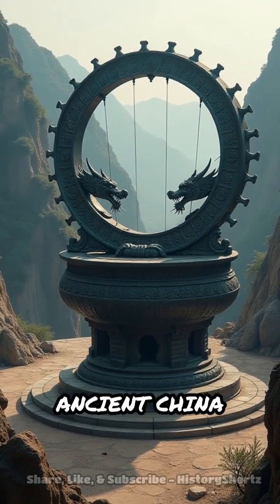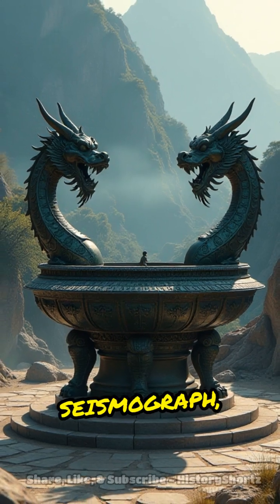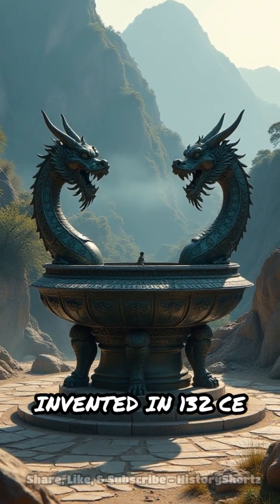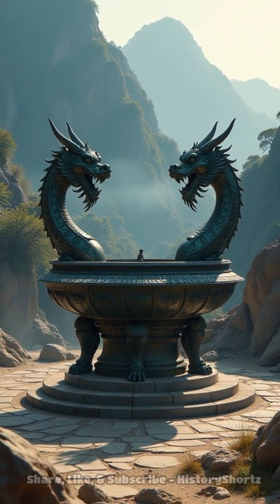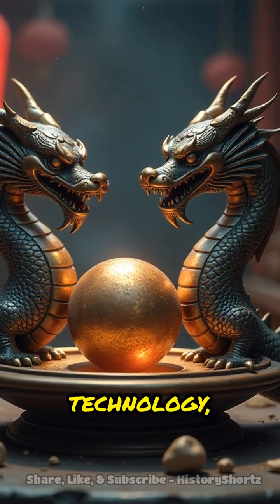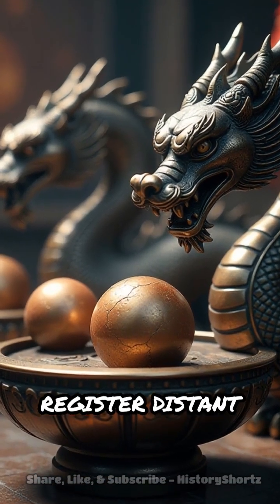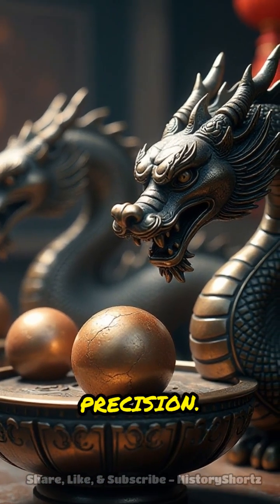Archaeologists found a device in ancient China that shouldn't exist for its time period. Zhang Heng's seismograph, invented in 132 CE in Luoyang. While the world associated earthquake detection with modern technology, this meticulously planned bronze vessel could register distant tremors with astonishing precision.